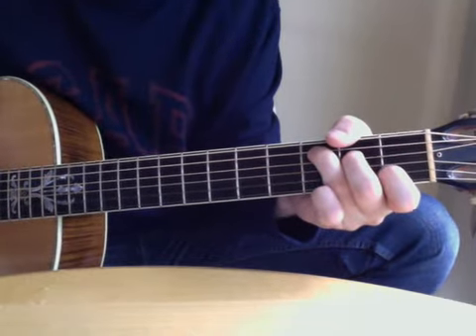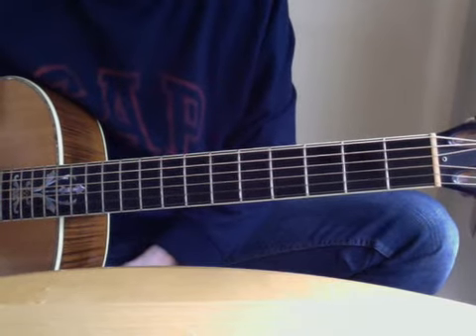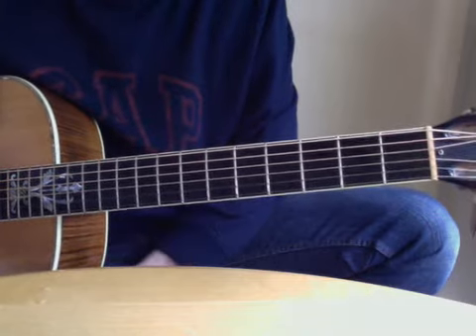There you go. That's what I think it sounds like, mostly anyway, from when I played it a long time ago with Eric Clapton Unplugged. Hope you enjoyed it, and hopefully it's a song you can jam to with your friends.